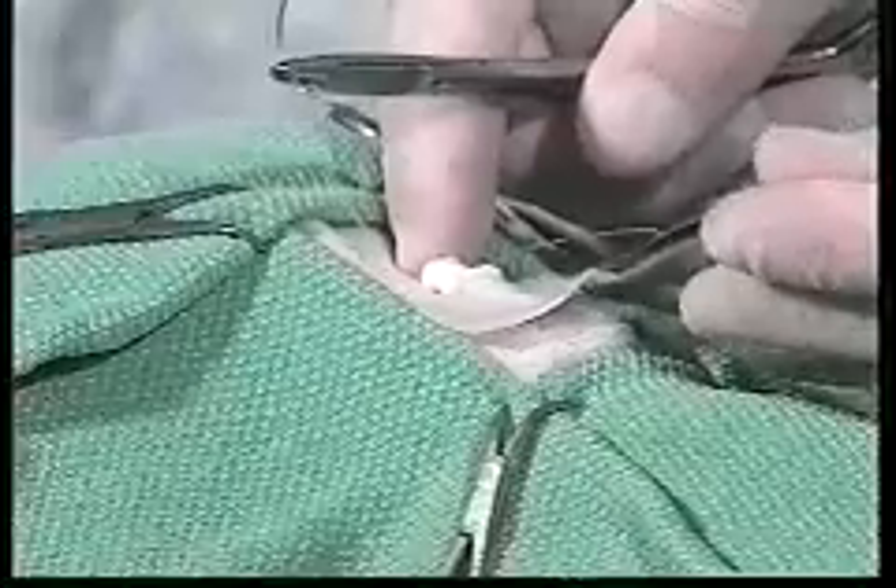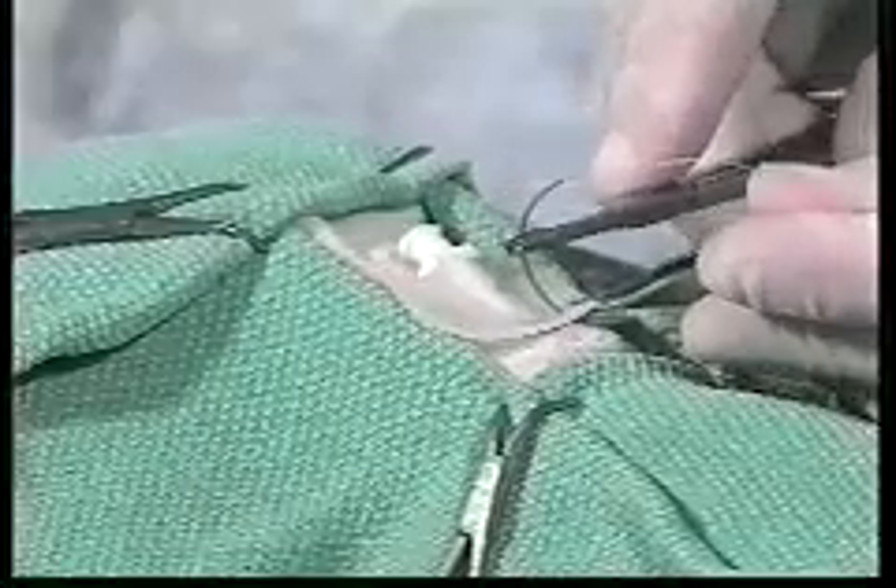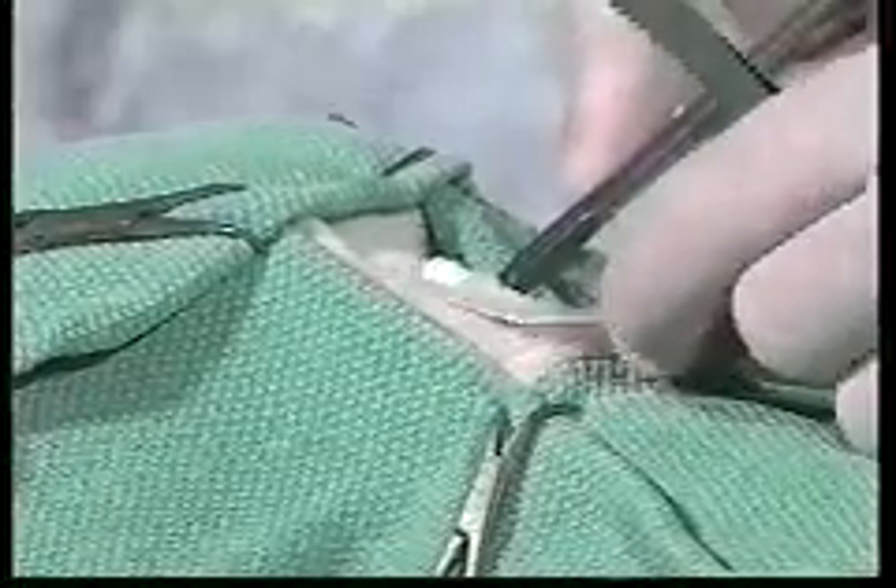It is important to begin the suturing at the 5 and 7 o'clock position on the tube — that way the tube is not going to start to slide out as you are tying your other sutures. I like to get about a quarter-inch bite in the skirt of the tube, then reach under and get just about the same bite underneath the skin. When we tie these sutures, we just want to lay that skirt against the skin; we don't want to pull it tight where the suture is going to tend to cut in.